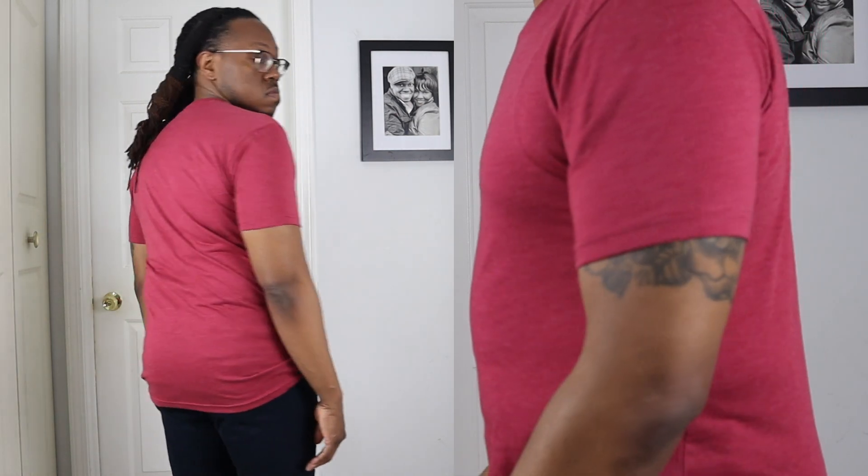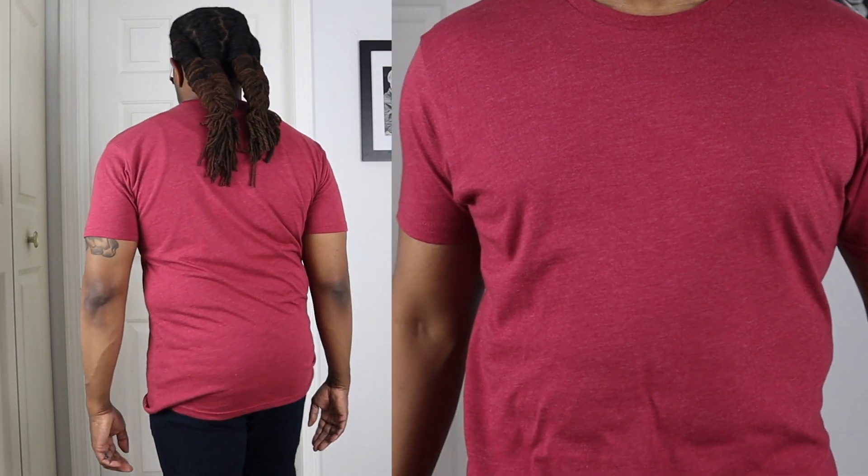I like the way this t-shirt fits around my arms and in my chest. The way it fits in my stomach is pretty decent — it gives you a little bit of room in the midsection and it doesn't point out that you've got a big stomach if you do have that.